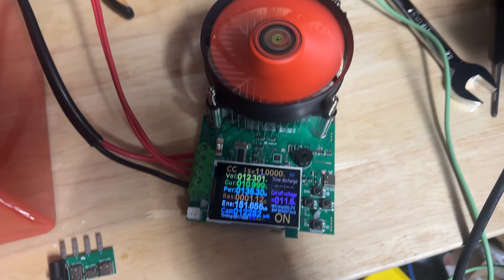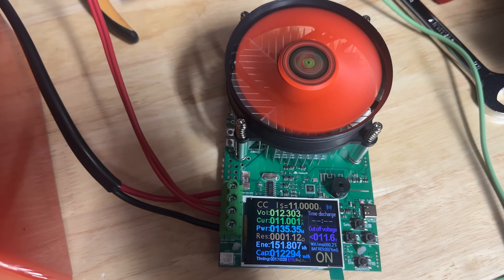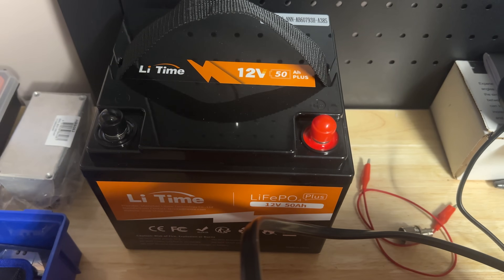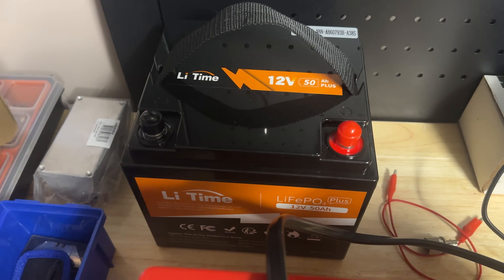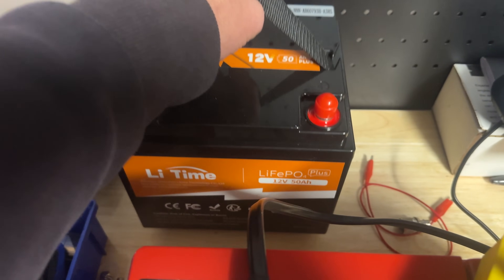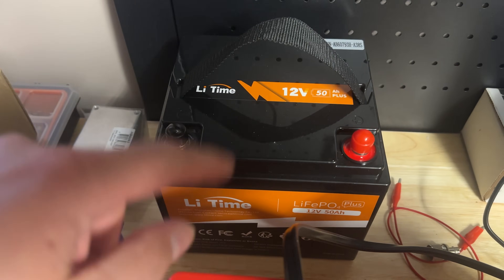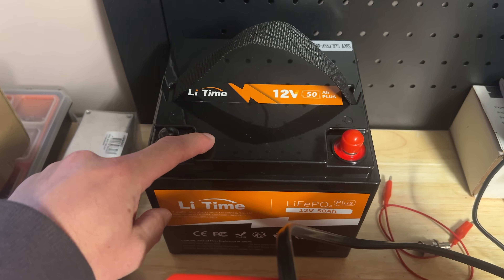It's a good little device to have to test out your batteries. I've got a couple of other batteries to test — a little 50-amp hour LiTime battery that I want to test as well, to see when the BMS cuts out. If you want to see a review on that battery, it's a great little battery, nice and lightweight unlike this massive AGM battery. There'll be a link to the video for this battery on screen now.